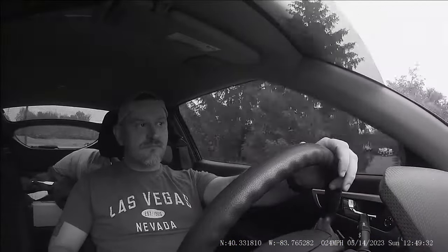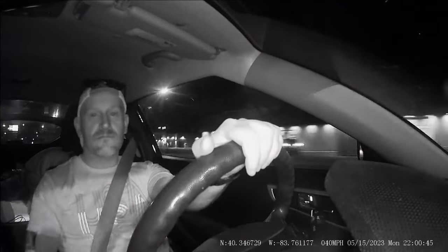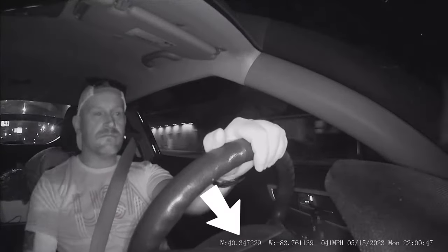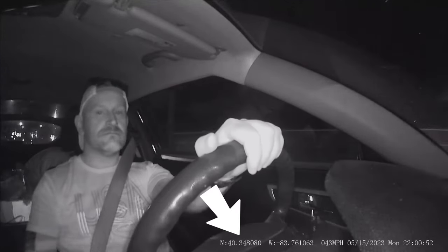The interior cameras capture plenty of detail, and if you were to have an incident where you would need to identify someone outside of your vehicle, these cameras could definitely help, even at night. All four cameras also write speed, date, and time to the video file — just make sure you have your clock set properly on the camera.